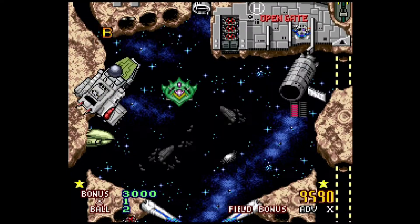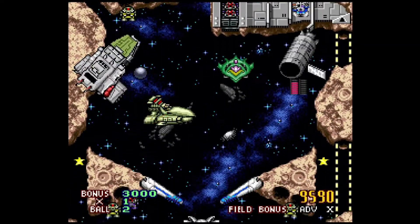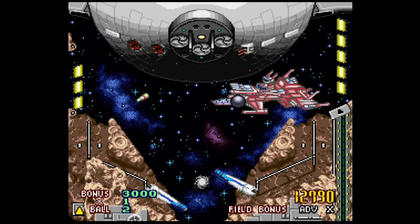Battle Pinball : assez méconnu, ce jeu de flipper est tiré d'une saga sur Super Famicom. Je ne vais pas m'étaler ne la connaissant pas suffisamment. Assez bien réalisé, ne vous fiez pas à son aspect mignon, il est assez complexe à maîtriser. En moyenne avant le Game Over : 2 minutes.